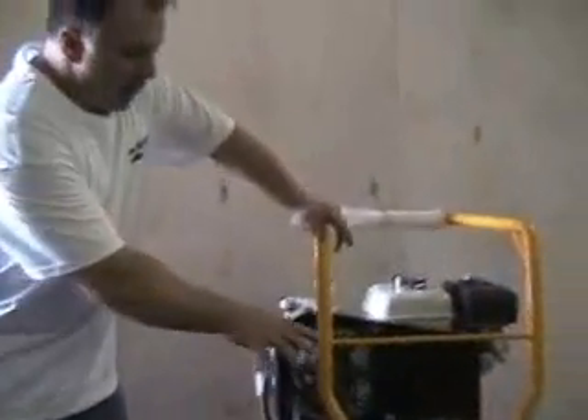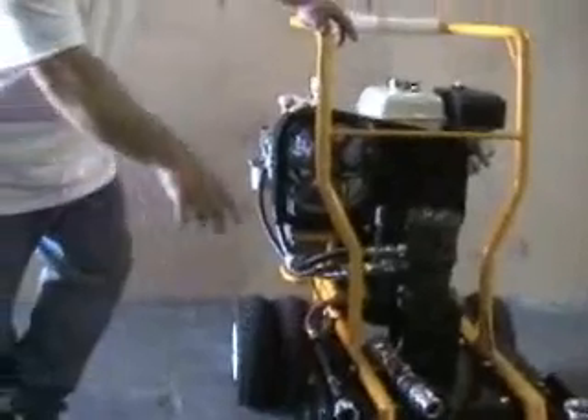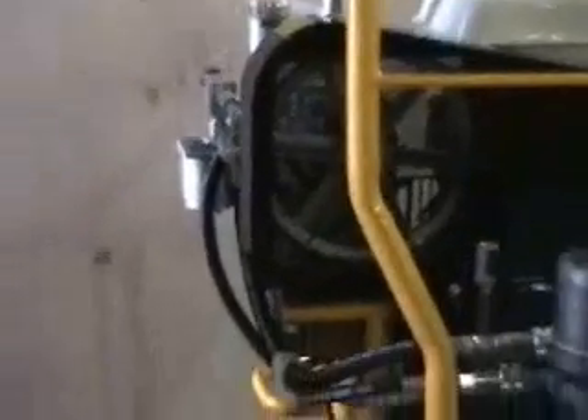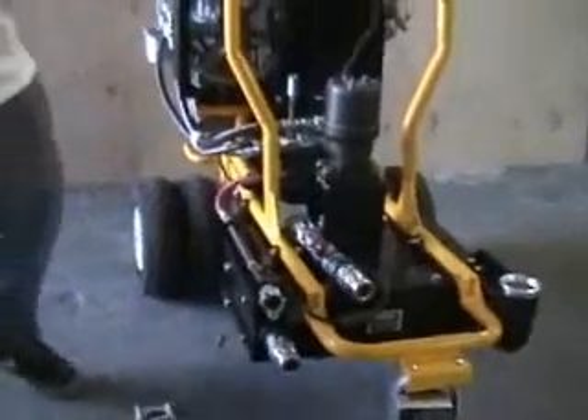The next thing you want to do is remove the fluid tube using the machine's own power. Start the machine and set your pressure and your speed control at halfway. At that point, it'll squeeze and pull out the hose. You might need to grab the hose and give it a little bit of assistance. This job is easier done with two people.